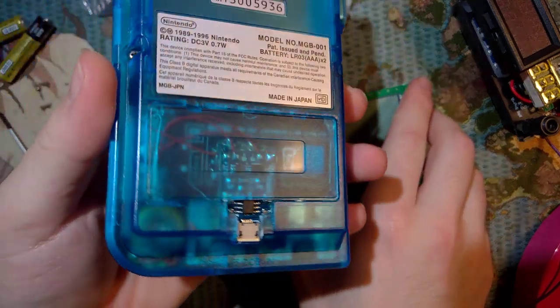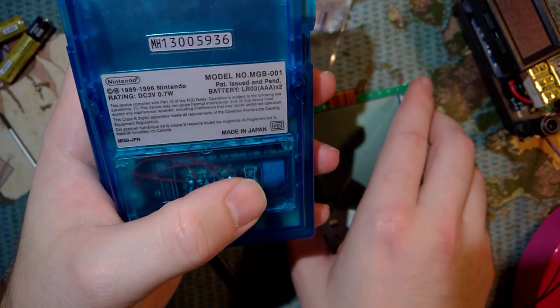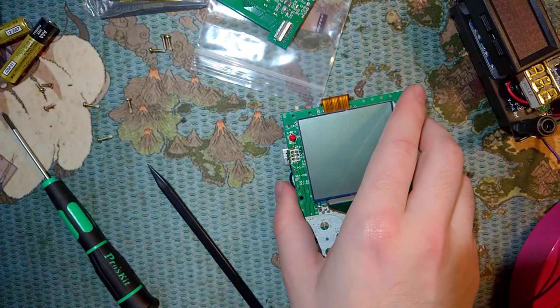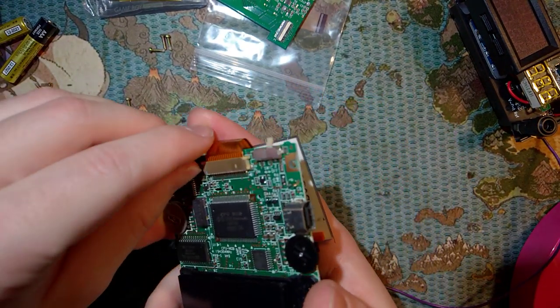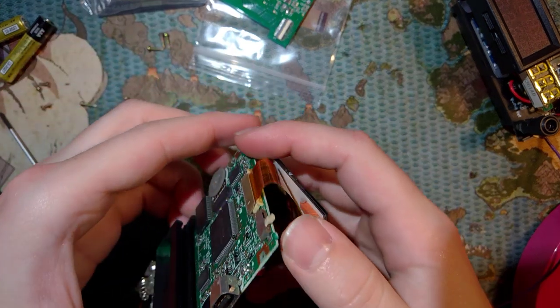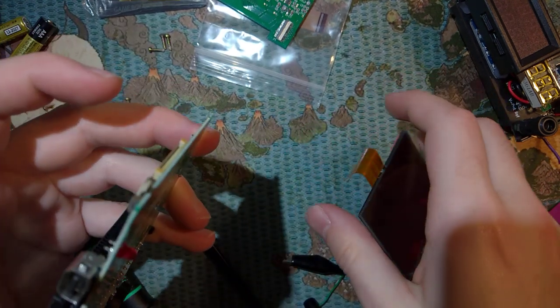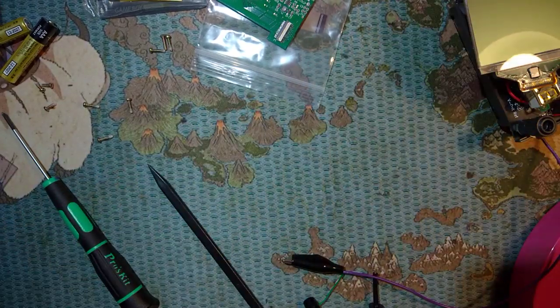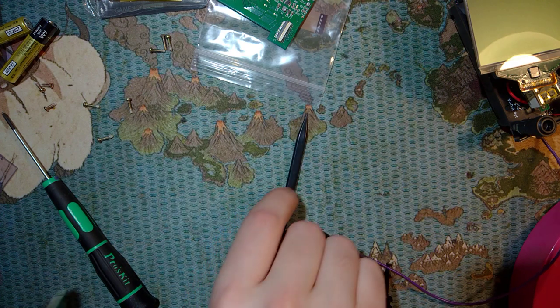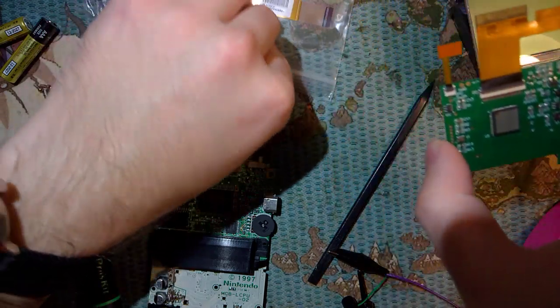Another option is you can do an internal lithium ion battery mod - this one uses a DSi battery. But again, another video for another time. We'll go ahead and get started with the install itself.